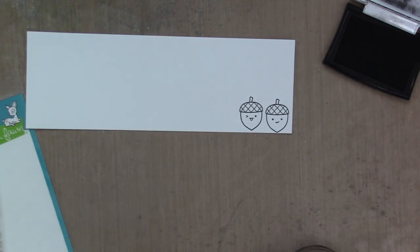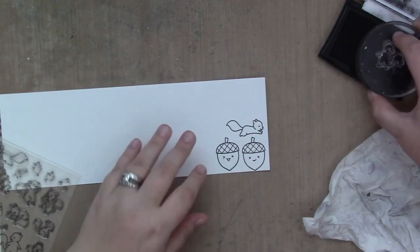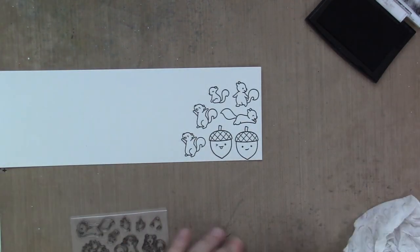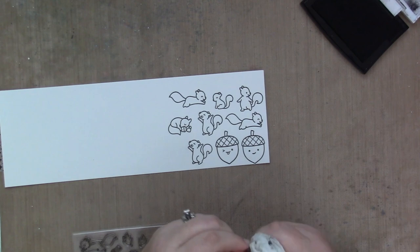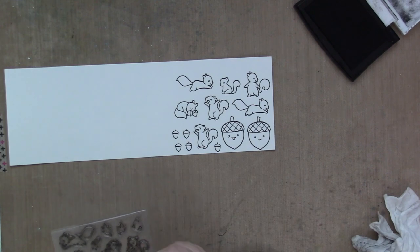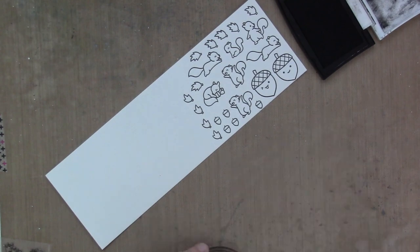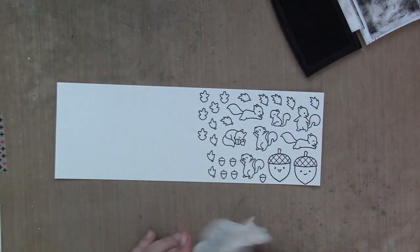I am starting by stamping all of my images. Spoiler alert — I actually don't end up using those two big acorns. I thought I was going to and had planned to, but when it came time to finally put the card together, it just didn't work for me. I do use the small leaf from that stamp set though. I will show you how I color those acorns even though they don't end up on the card — I'll save those images for another project. It looks like I'm stamping about a thousand leaves, but I end up wishing I had stamped and colored more.